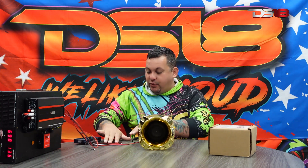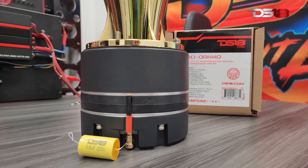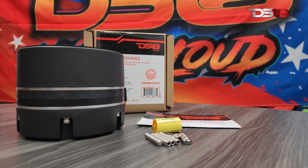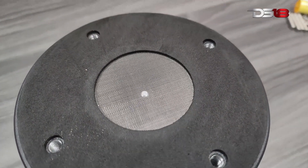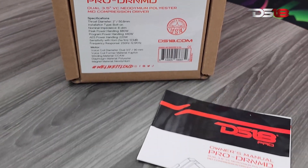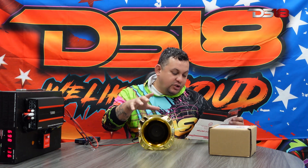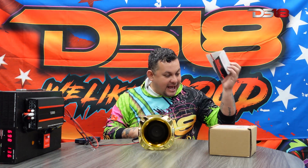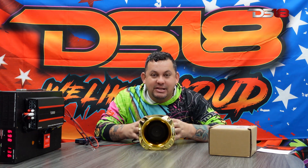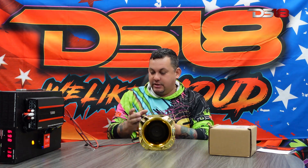Before we turn this baby on, let's read some specs. The Pro DRN MD is a 2-inch compression driver, bolt-on, 8 ohms, 880 watts peak power, 440 watts program power, 220 watts AES power, 123 dB sensitivity, frequency response from 250 Hz all the way to 12.5 kHz. The voice coil is a dual 3.5-inch voice coil with a neodymium magnet. This is the beast of the compression drivers.